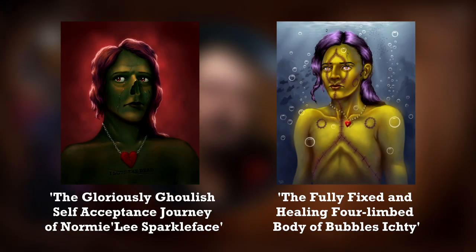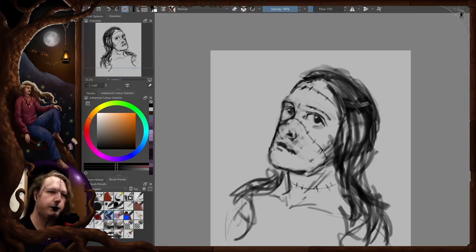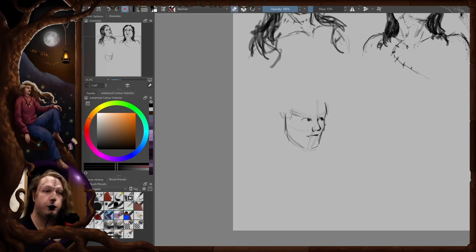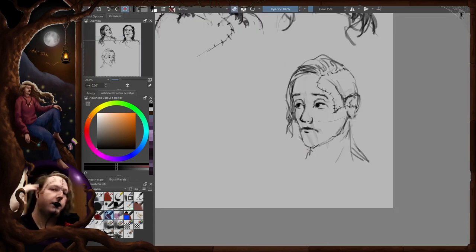They belong in a series of non-binary monster characters, a series that so far contains two characters: Normally Sparkle Face the ghoul, and Bubbles Icti, the other Frankensteinian monster slash merfolk hybrid. Here's the next one. I started by sketching out a few different designs, then ended up combining three of them into one piece.